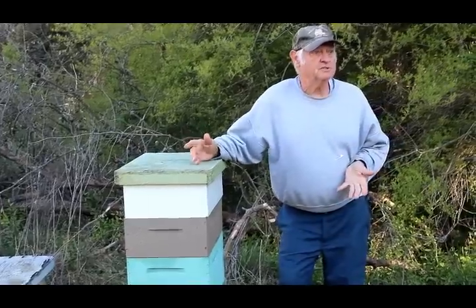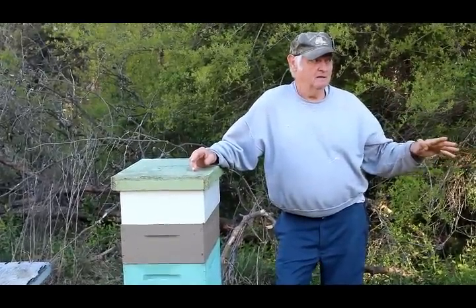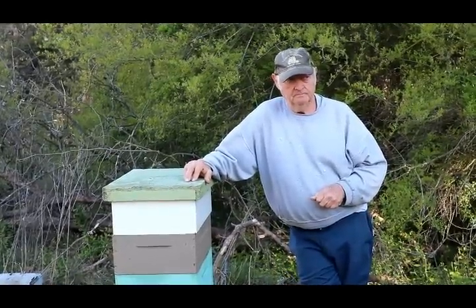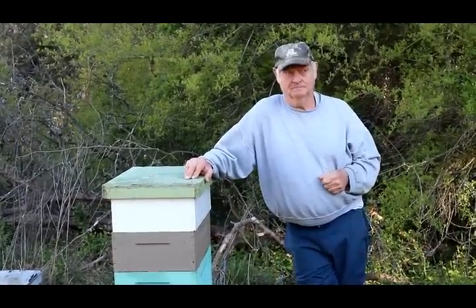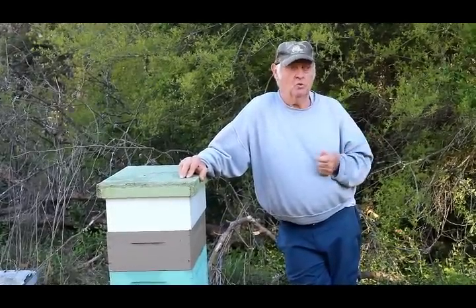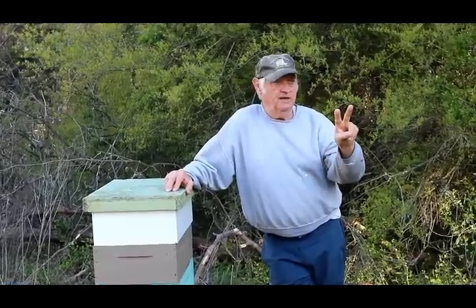If I've got brood up here, the most logical thing — if I want to make honey — is add another box. More bees make more honey. If I have a lot of honey down with the brood, is that called honey-bound? I'm tying in the queen, she can't lay. That's going to trigger swarming.